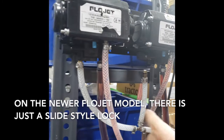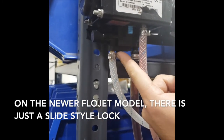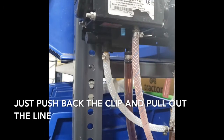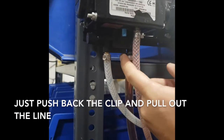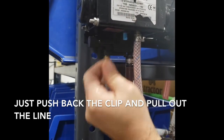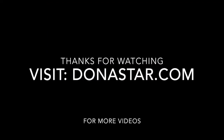On this one, it's even simpler. You have a simple clip. You can either use your finger and push it back or you can use a screwdriver. See? Just push it back. Same thing. Pull it out. That's it.